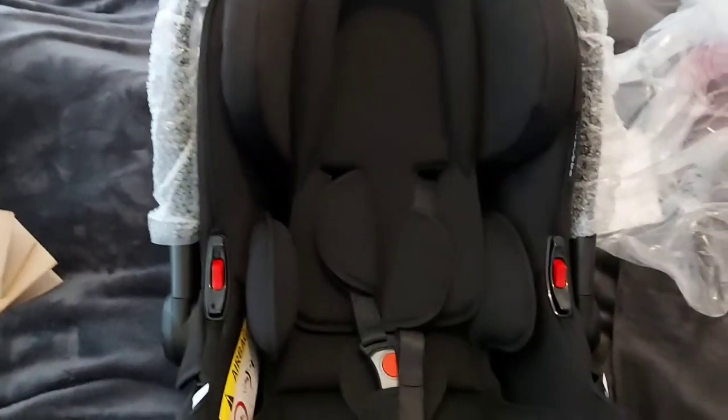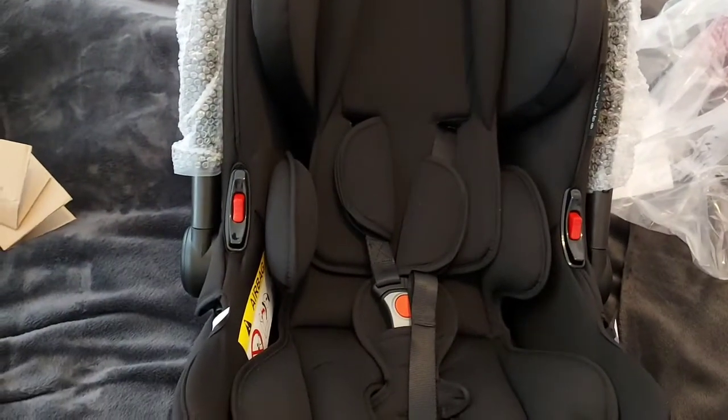This first item looks like some kind of cover — I'm not really sure what that is for yet, but the material is really soft. And then this is the car seat.